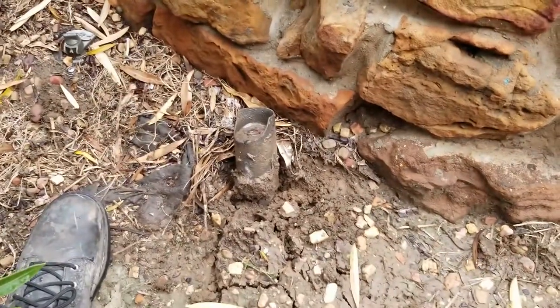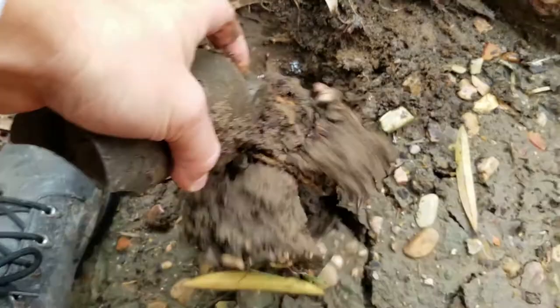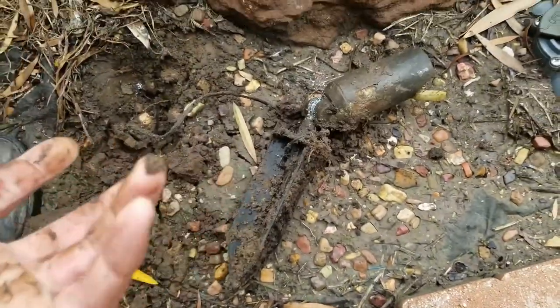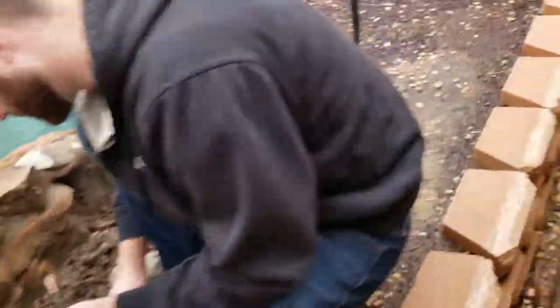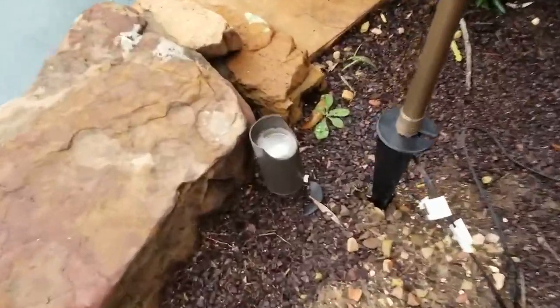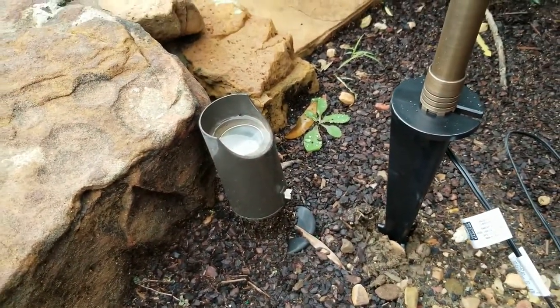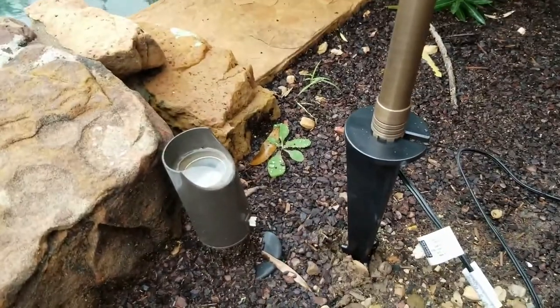There are the old lights we're pulling out. This was just kind of neglected, which is really sad because it's a good brand and a good light — it's just now absolutely destroyed. And then there's this light, which is in better condition, but I have no idea what it's shining onto. It's just kind of going up into the sky, so we're just going to replace it with a path light.